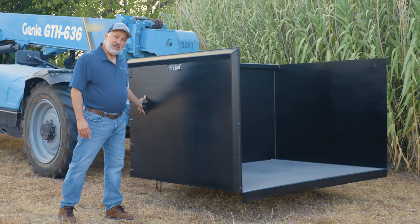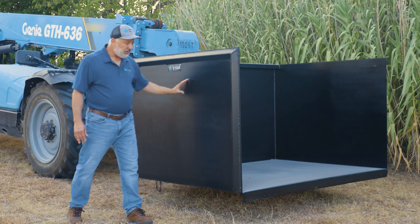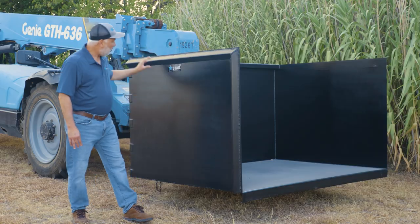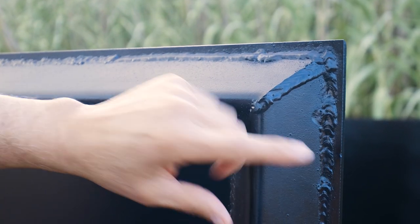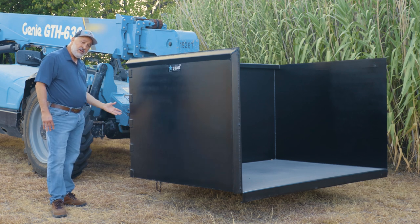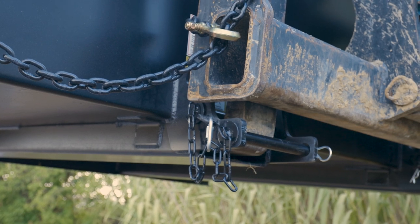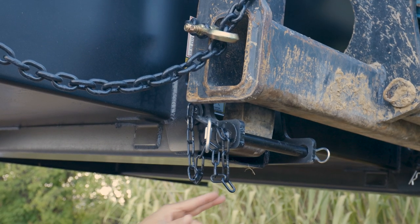Knowing the abuse these hoppers take on a job site, Star has designed this with 3/16 fully welded shell as well as quarter inch angles for additional support. We also have fork pockets on the bottom here for 48 inch and 60 inch forks.